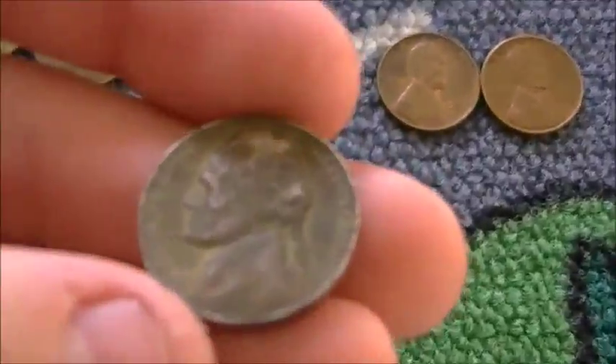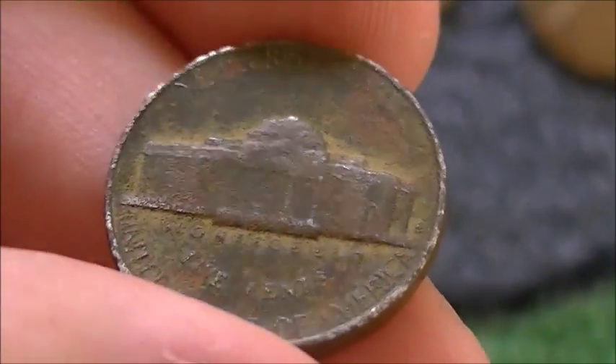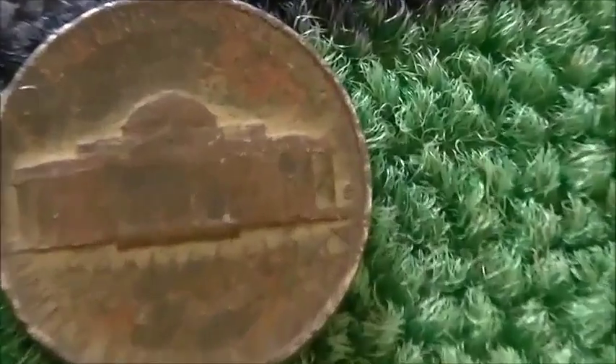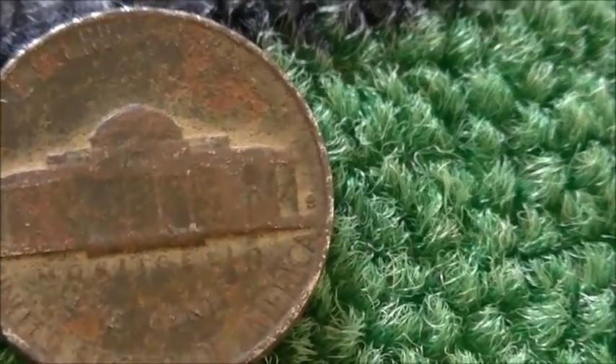This one looks like a detector find — you guys tell me. 1953 is the year; it's got an S mint mark if you look very closely. It goes out of focus when I get in the 6x zoom, but it's a very nice coin — a 1953S.